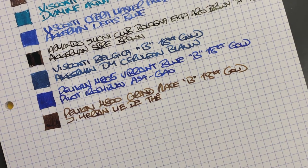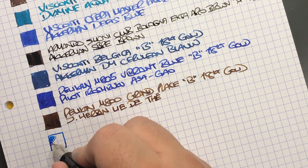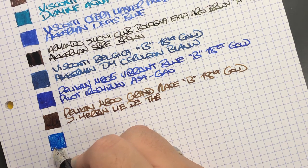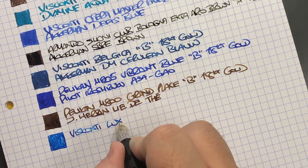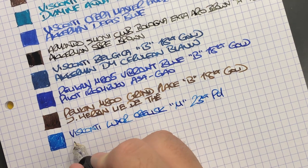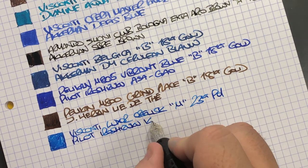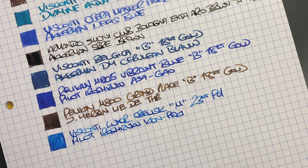Then we have the stunning Visconti Luxor Obelisk. This is a much drier nib — it's a medium — but I find it works well in a lot of notebooks. It's a medium 23 carat palladium nib, and the ink is Pilot Iroshizuku Kon-Peki. That is a lovely ink — it used to be, and probably still is, one of my favourite blue inks.